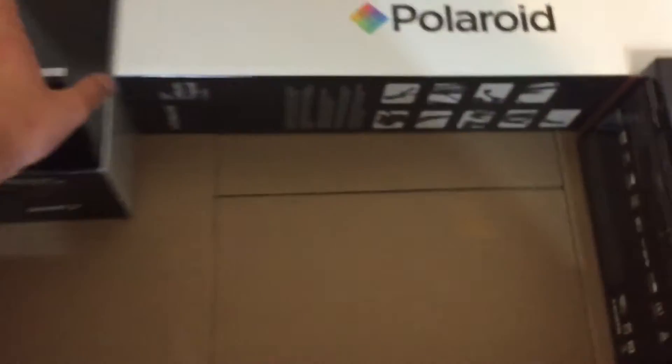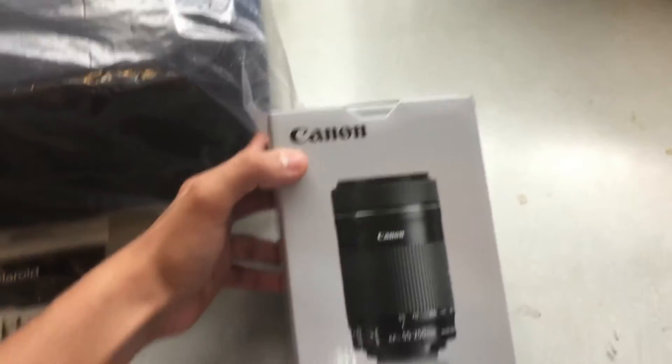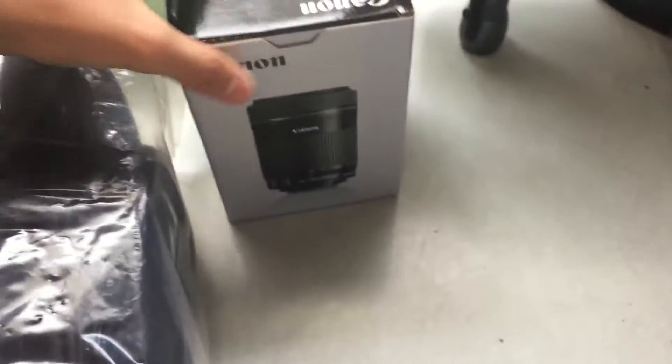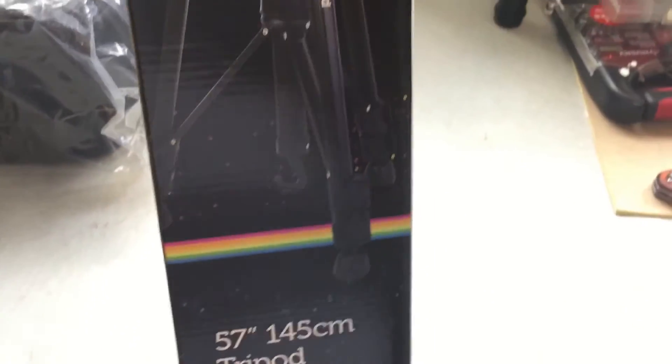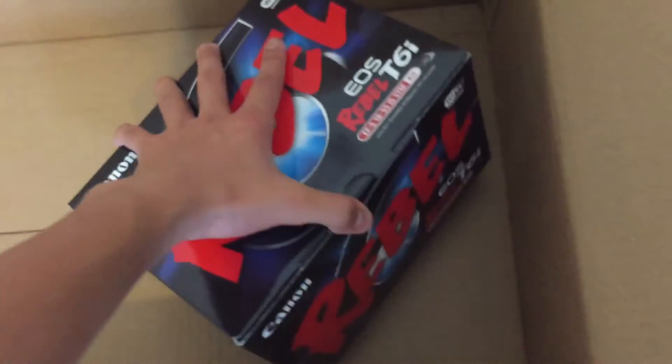Next we have a screen protector for the flip-out screen on the camera. Then we have the Canon 55-250mm zoom lens, which is good for distant photos and getting good zoom. And then we have a larger 57-inch tripod for more stable photos.